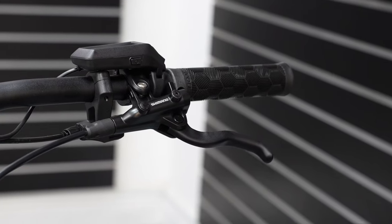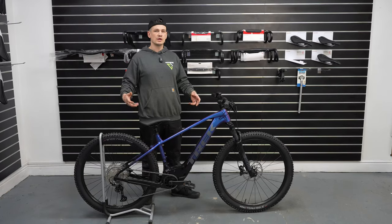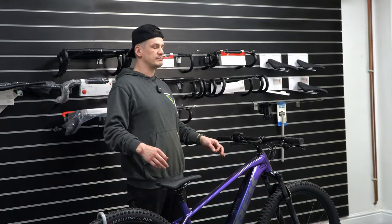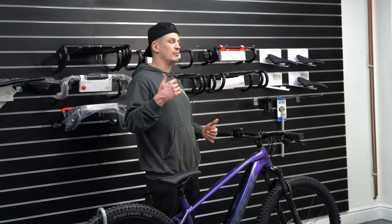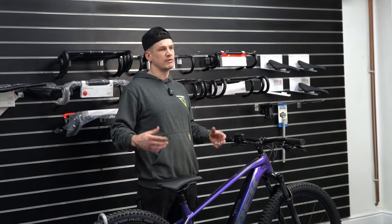This bike from Trek is a reputable brand with solid components from Shimano, RockShox, and so on. You know you're in good hands, working with good companies. If anything goes wrong you're well looked after. Yes, it's a little more expensive, but you're getting your money's worth.